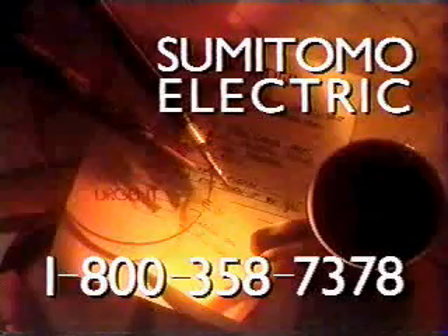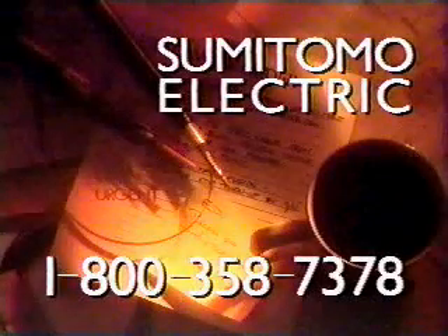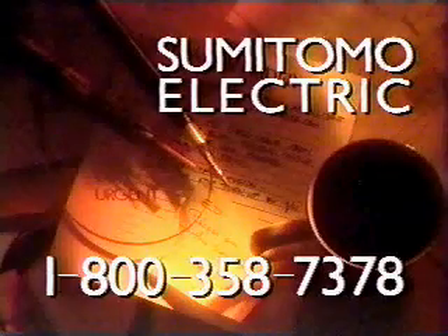For Sumitomo products, call 1-800-358-7378.